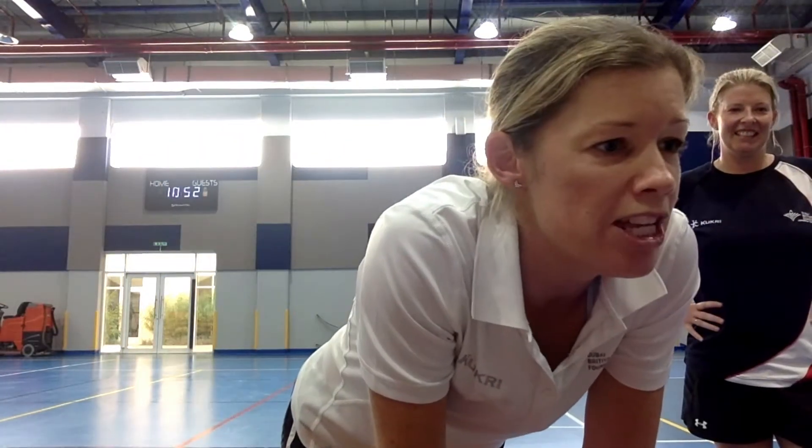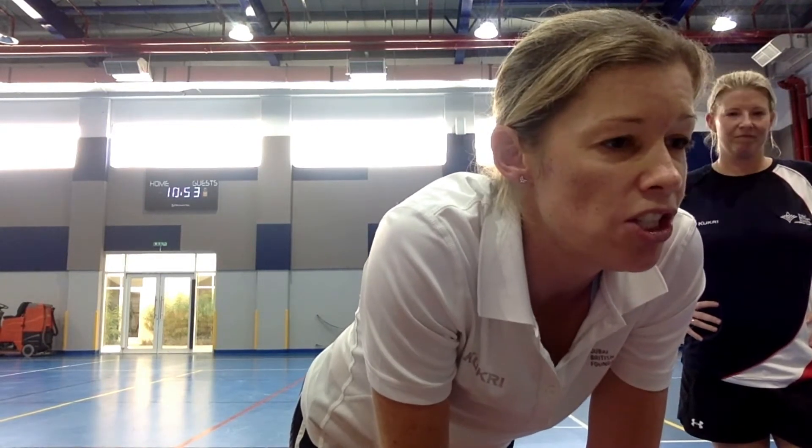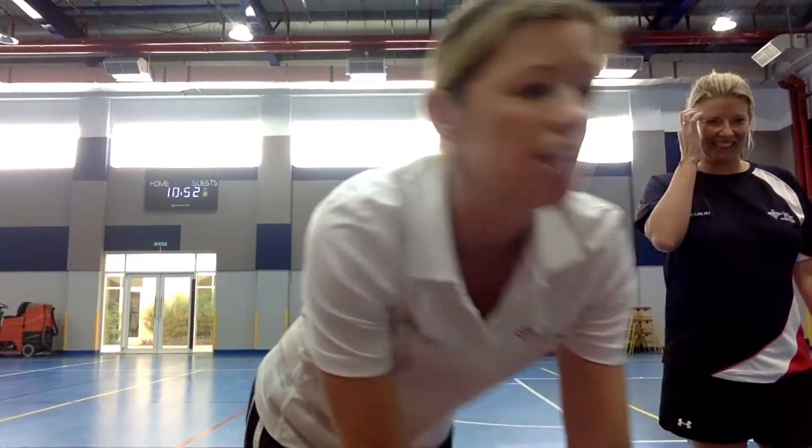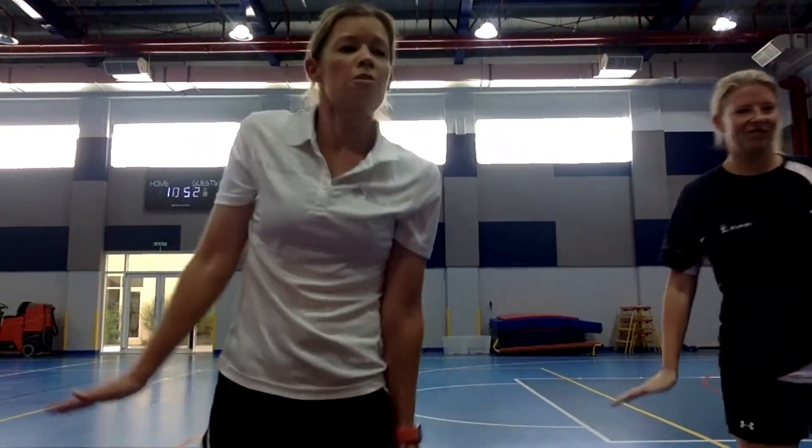We're going to start off with a little warm-up game. We're going to be a snowball, a penguin, and a polar bear. I'm going to have to tilt down a little bit so you can see what I'm going to do. Hello to FS2 Pink — show me your penguin wave. And FS2 Purple, give me your penguin wave.